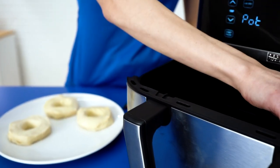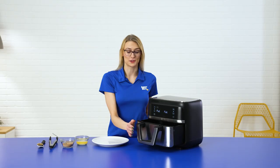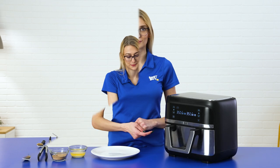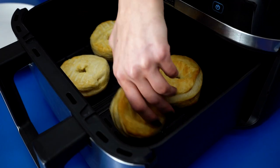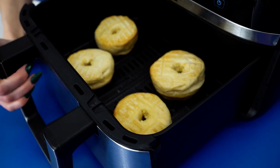Next, I'm going to place the donuts into the air fryer and just make sure they're all spaced out evenly. Now that we've got the donuts in, we're just going to close it up and cook it for six minutes. Once we hit the three-minute mark, we're going to flip them until they turn golden brown. Now we're just three minutes away from delicious donuts.